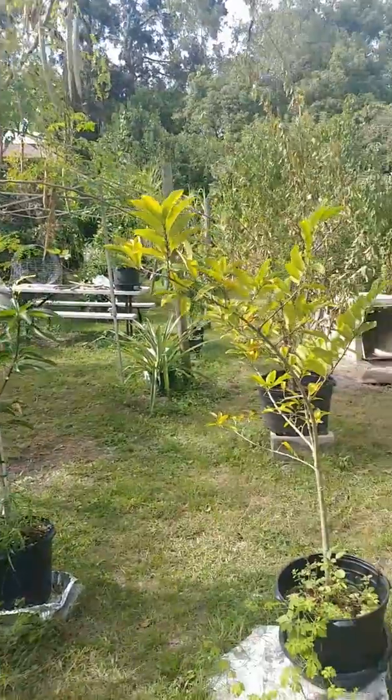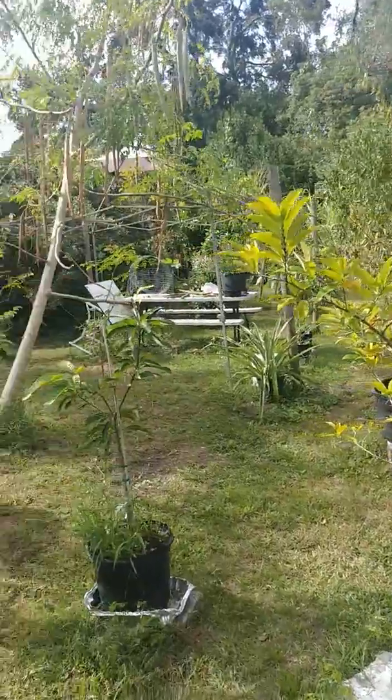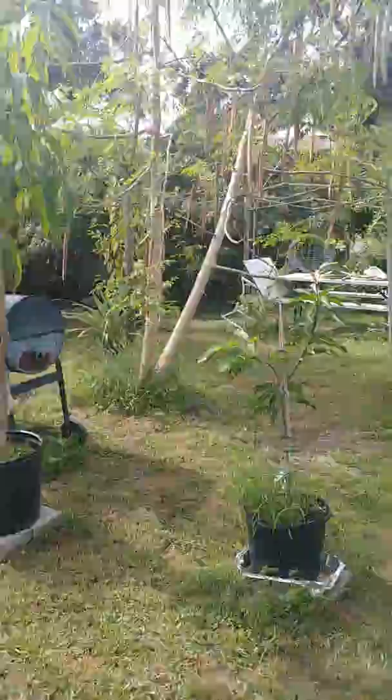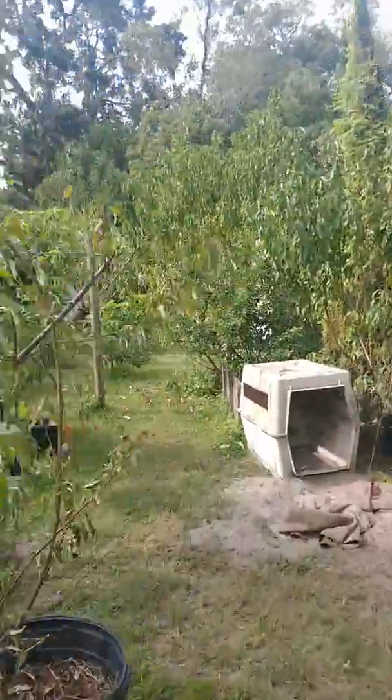Giving y'all a little view of the yard. Nothing special right now. But we do have a reason for the video.